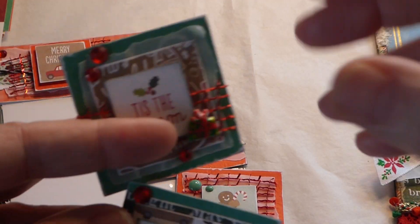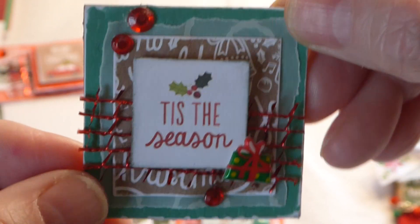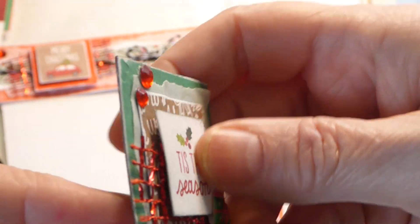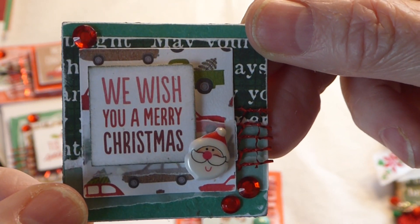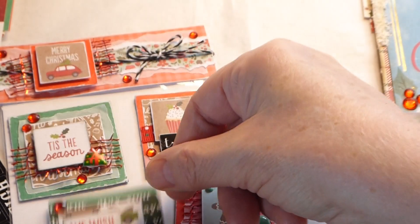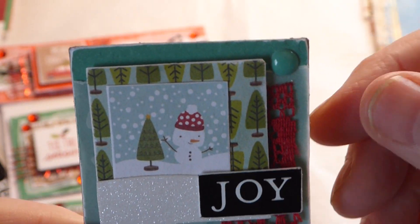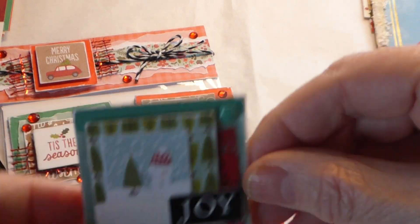The first green twinchie has 'Tis the Season,' some brown paper, vellum paper, gems, and a little present — all backed on cardboard with the sentiment cut-parts popped up. The second has a little Santa with 'We Wish You a Merry Christmas,' the kraft-back paper in the background, a little strip of green, gems, and a red mesh ribbon. The third green one has enamel dots, 'Enjoy,' a little snowman scene, tree paper, and some lace in the background, all popped up.